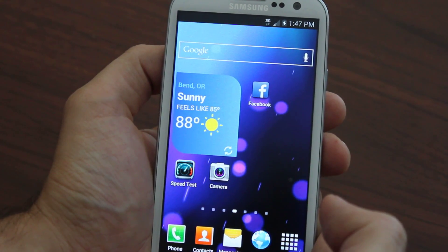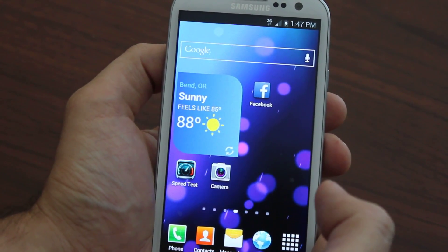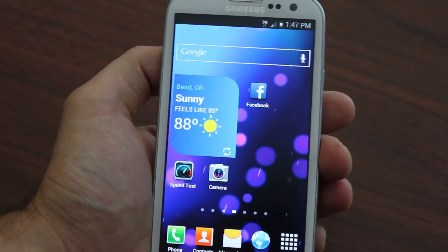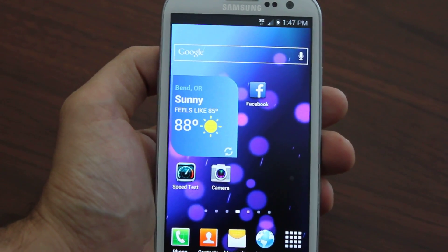You don't send it in to us — you do it yourself, and we show you step by step. Extremely easy. We make it so easy to flash your Galaxy S2 to Boost Mobile. So stop by the site, galaxytoboost.com, check it out, and hope to see you there.